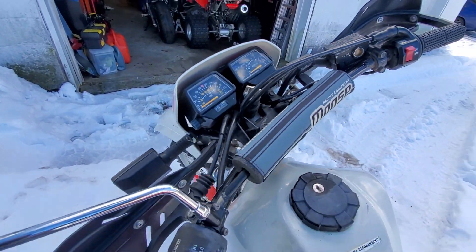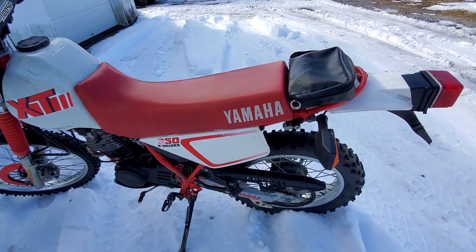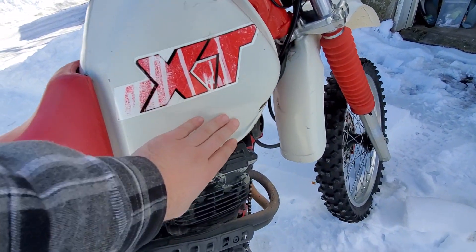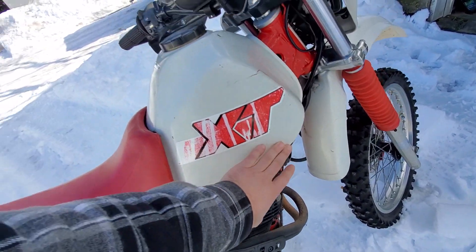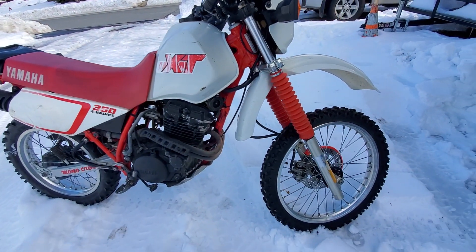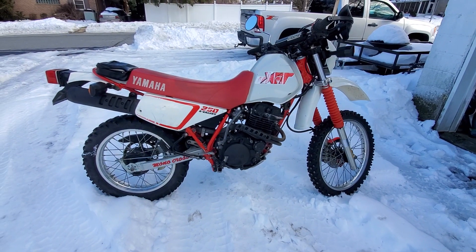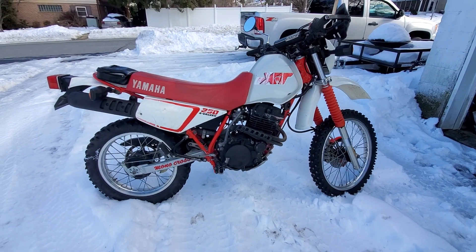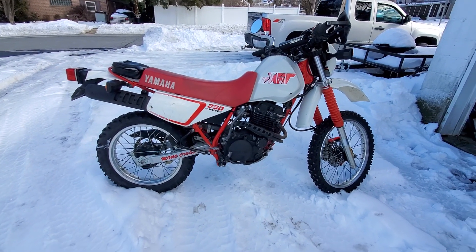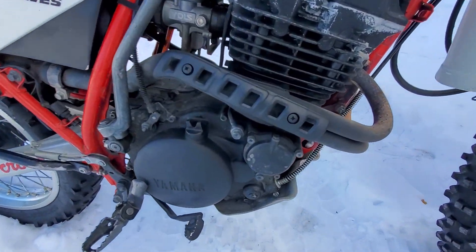Tank's in nice decent shape — small imperfection on the tank, can't really notice it, but it's right here. That's an easy fix, not too bad. Overall it's not bad, just a beautiful looking bike. I mean, you just got to sit back and sometimes just look at it.